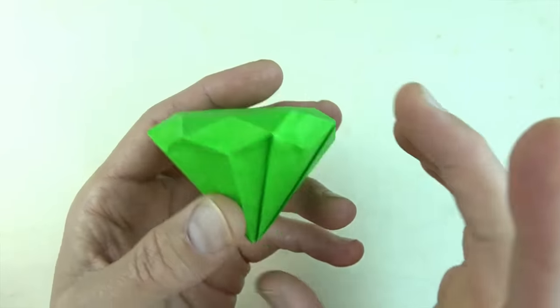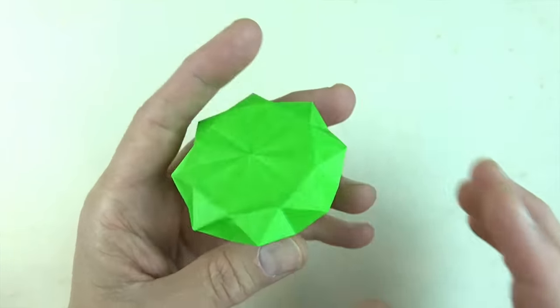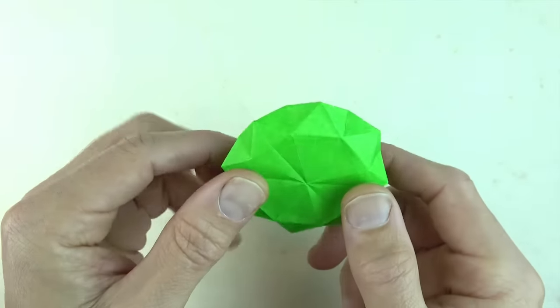In this tutorial I'm going to show you how to fold this really cool diamond without tape, glue, or cutting. Ready, set, here goes.